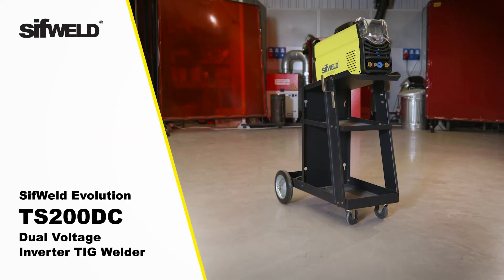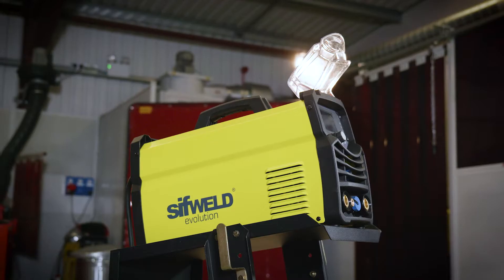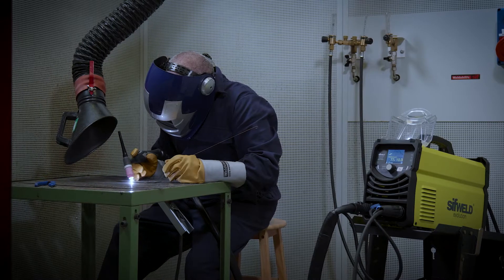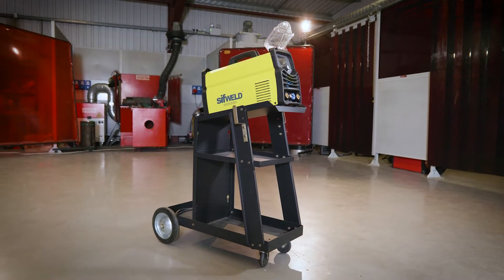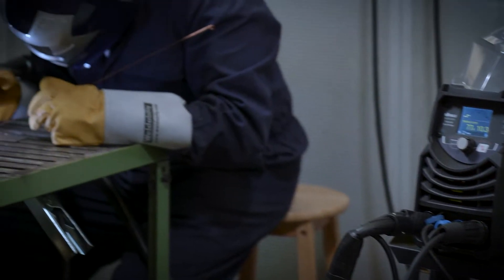Introducing the SIFWeld Evolution TS200DC Inverter TIG Welder from Weldability SIF, a fully digital welding machine for TIG and stick welding that with PFC technology can be used on either a 230 volt or 110 volt single phase power supply.